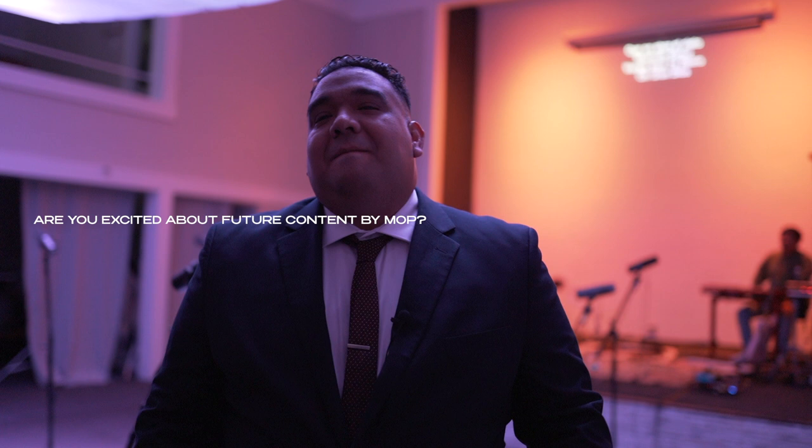Are you excited about future content for MOP? I'm super excited about what's coming for the MOP. We've been having writing sessions for the past three or four months, getting songs together — original, fresh apostolic music. We've been writing and arranging, going into the next steps towards production. The goal is to release the MOP album early, probably mid-spring next year. That's the goal — to create another album for the MOP.